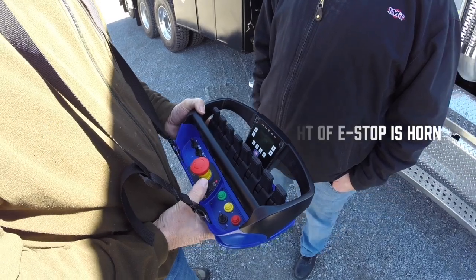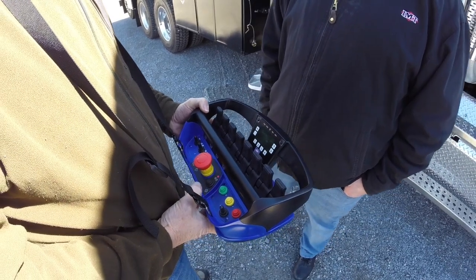Yellow button pressed twice will put you in stabilizer mode; yellow button twice again will take you out of stabilizer mode. Make sure you hit the yellow button fast and not slow — press it bang-bang. If you go too slow, it won't register.